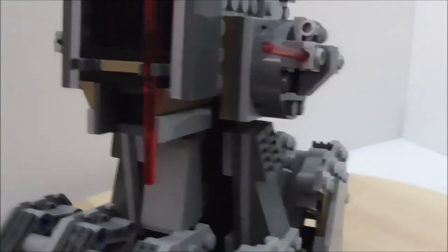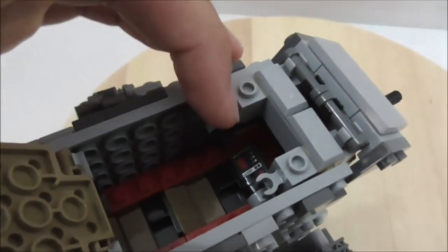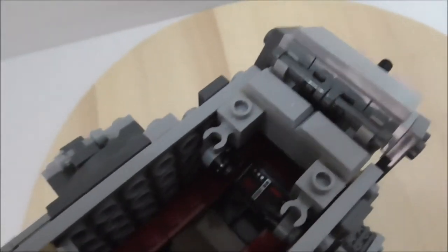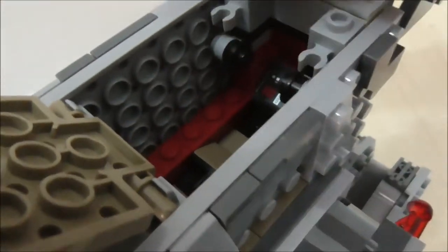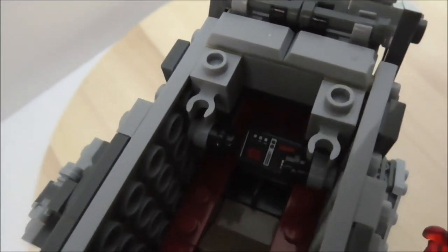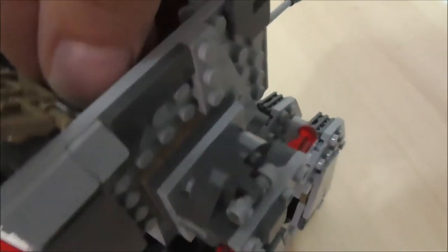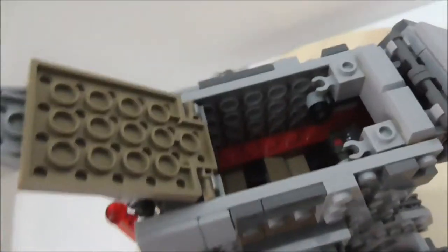Inside the cockpit there is an opening hatch with a handle. Inside there is a stopper piece to prevent the hatch from opening too far, and round pieces on the sides which are a bit annoying as they restrict the figure's hand movement. There is a printed console piece — a very common piece — and the figure sits in a modified piece without studs. You can just sit a figure inside.